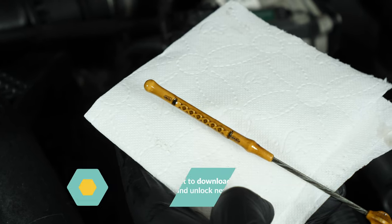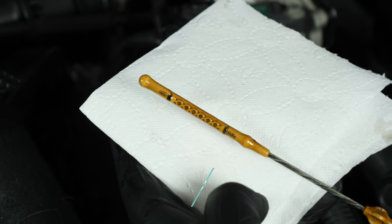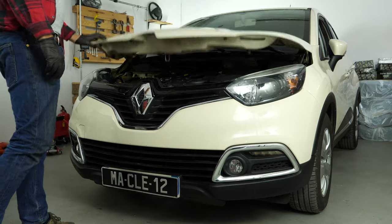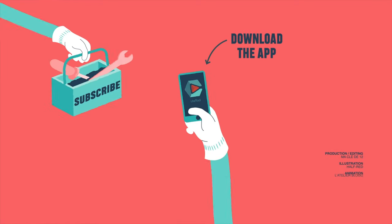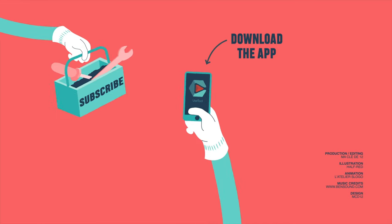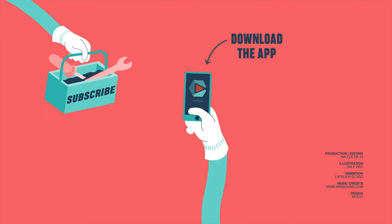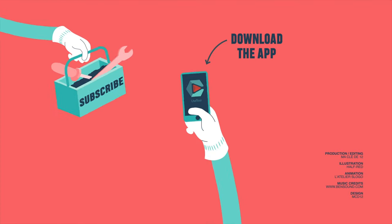Operation completed! If this video helped you, please like and subscribe!